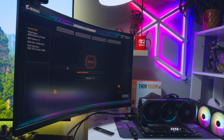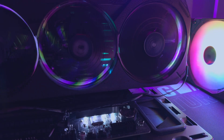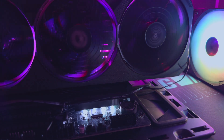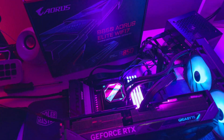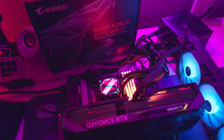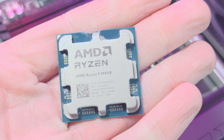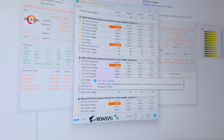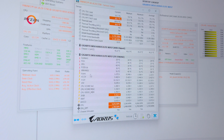I set up the B850, updated the BIOS, and got the bench ready for tests. This just focuses on the CPU and the cooler. I tested the Gigabyte Gaming 360 with the B850 board and the AMD Ryzen 9 9900X. I wanted to push the cooler as far as a general user would, so I removed all thermal caps, enabled PBO, and ran some benchmarks.